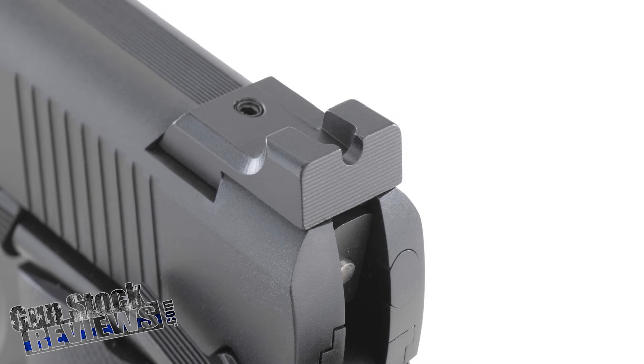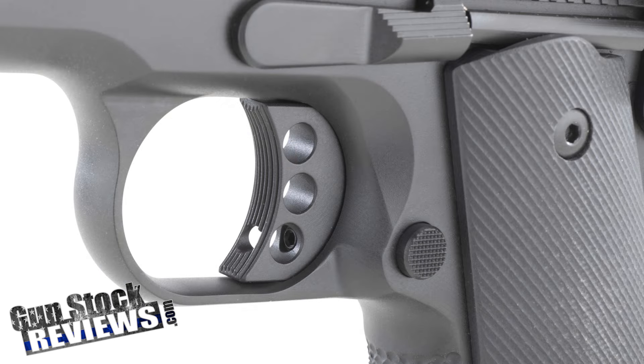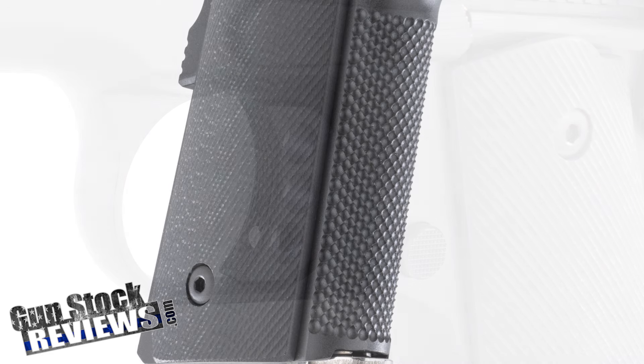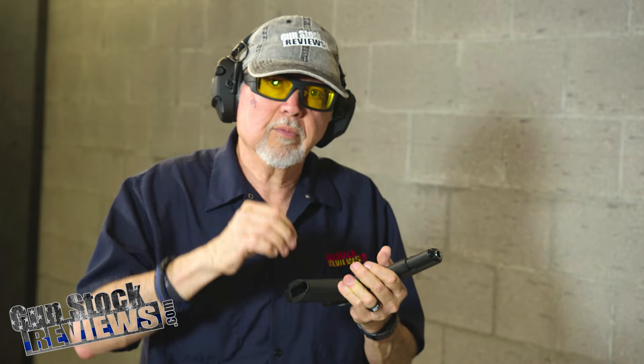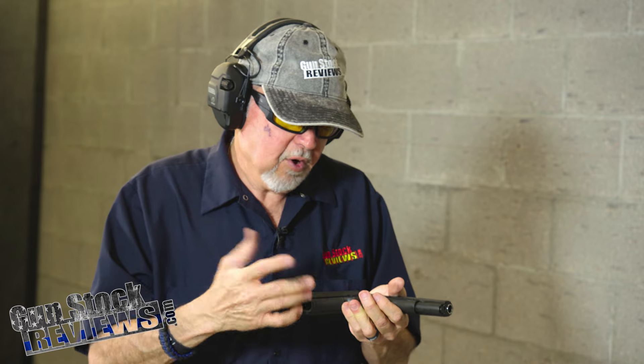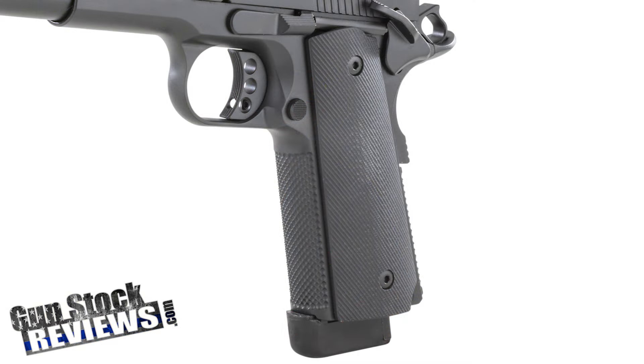The rear sight is a Heinie — it looks like a Heinie rear sight. The front sight is a Trijicon tritium front sight with an orange donut around it. Nice aluminum trigger. The stippling on the mainspring housing has these little divots — they look like little holes in it. The grips are just about perfect; they are G10s.